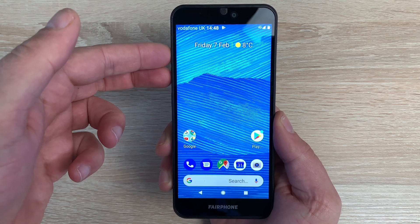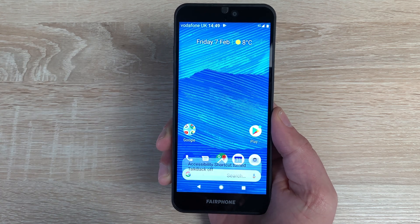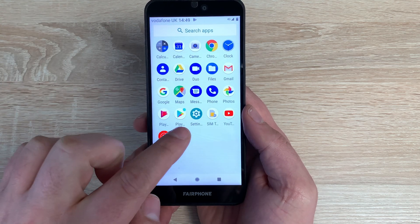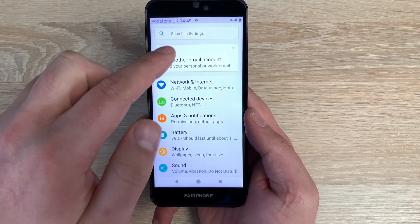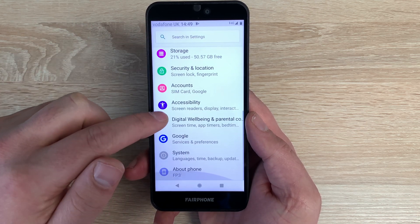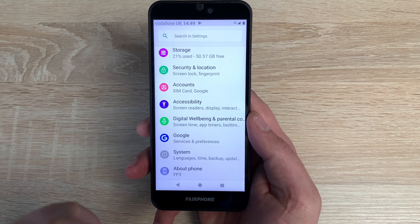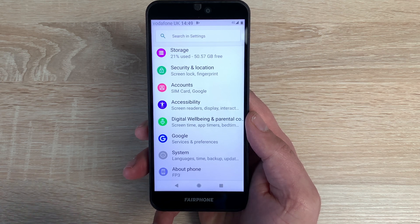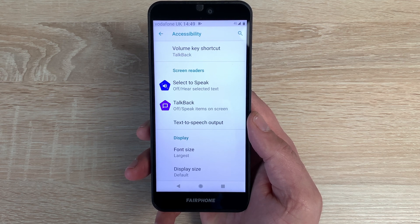Pressing and holding the volume keys together again will turn off TalkBack. So TalkBack is now off. Let's go into settings — swipe up and choose the gear icon. You can search for accessibility at the top, which is a really handy option. Scrolling down, accessibility is about five from the bottom, purple in colour with a diagram of a figure standing with arms and legs apart. Inside here we'll find all the settings we can change and modify.